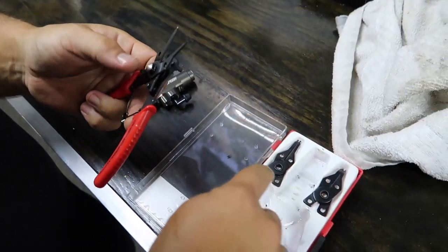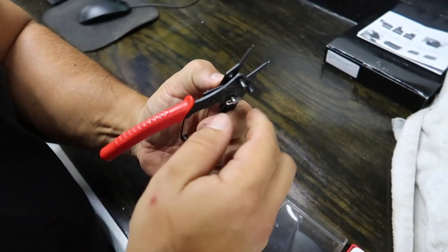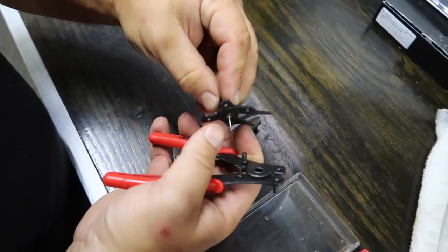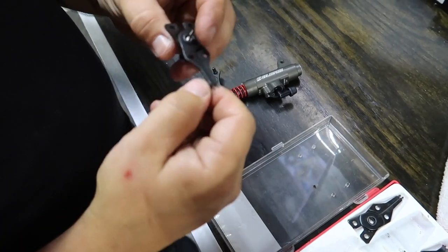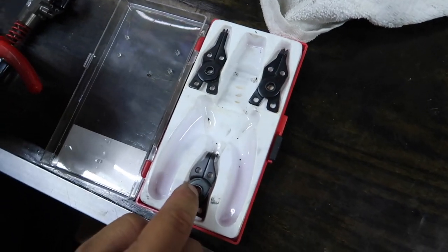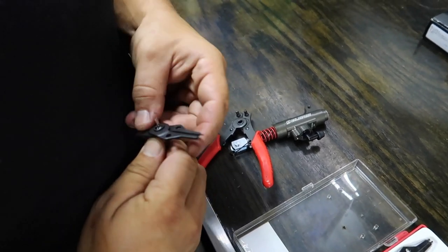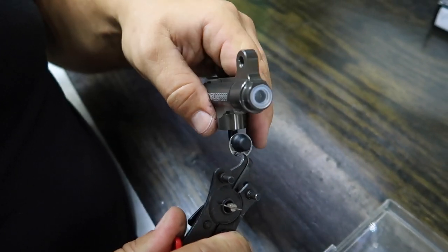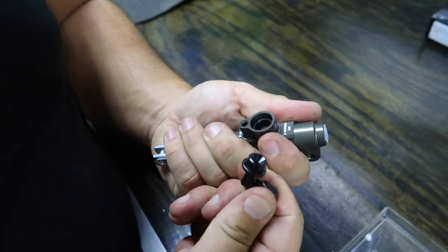The snap ring pliers come with swappable heads — you just press this and the whole head swaps out. One is straight, one is bent at 45 degrees, one is 90 degrees. I don't want to damage this, so let's see if I can get this out. Typically I'd like to wear safety goggles when doing this. That guy's out — and then you pop the whole thing out. Just like that, and the new reservoir will sit right in there.